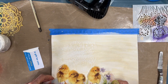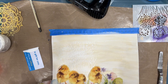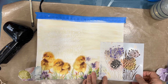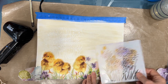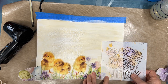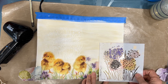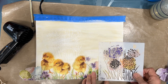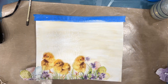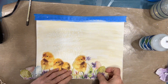Now that everything's dry I'm repositioning my focal image. I like that I've put something behind the chicks like the original napkin had, but it's a little bit more. I'm thinking I might put one on the side here, stenciled with paint — so one will have texture and one will be with paint. That's my plan, but many of my plans did not work out in this video. But don't give up.